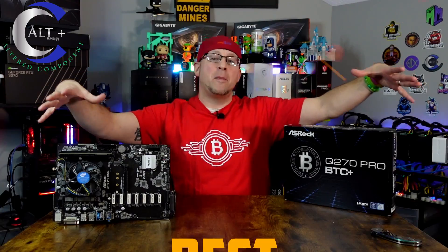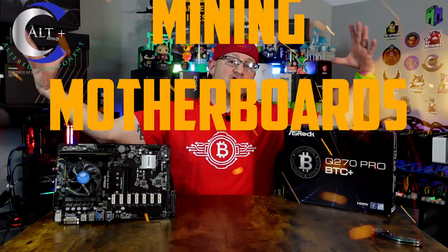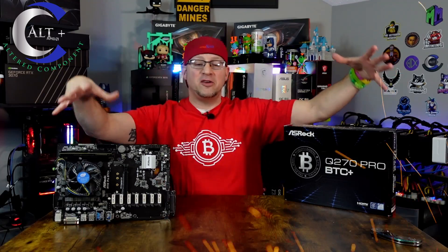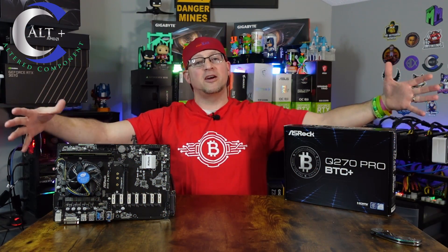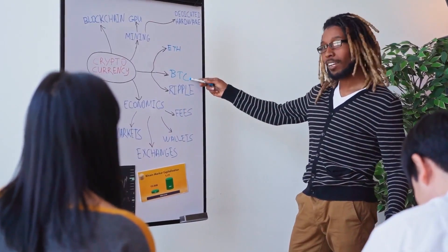So today we're going to talk about mining motherboards, specifically the best mining motherboards for different price ranges — what you should be buying and what you should be using right now depending on your price range. This is the time to accumulate. Mining is getting ready to come back, it's ramping up. You can still get a lot of hardware at really affordable prices, but for how much longer?